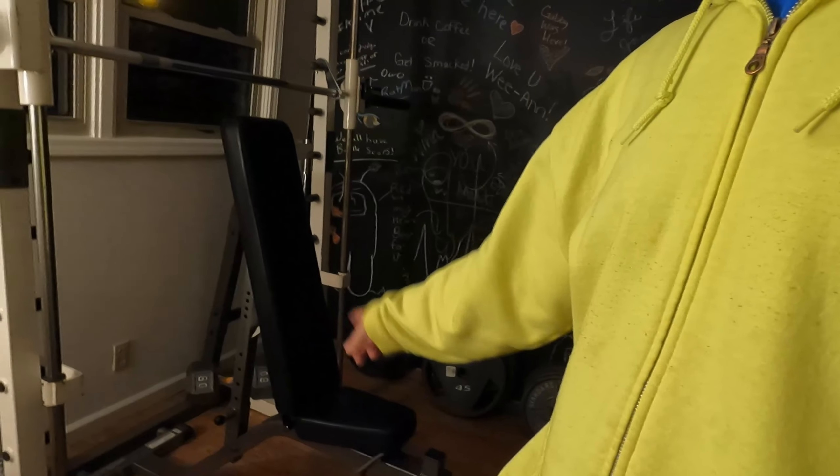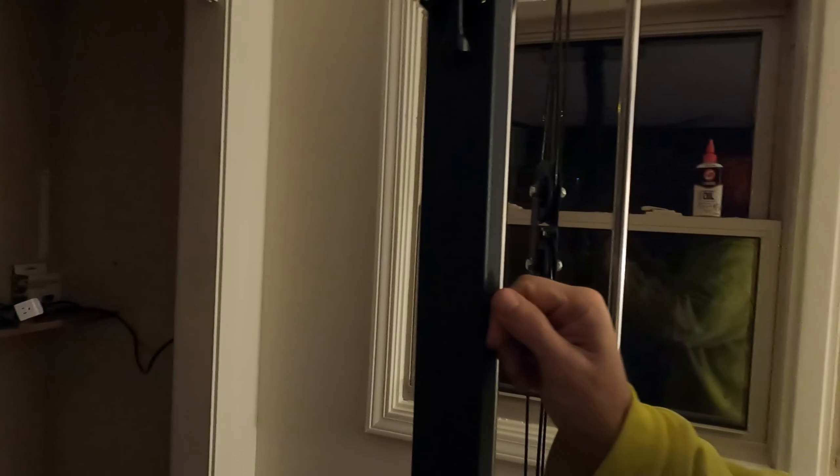After almost a year of using this thing a lot — constantly — I think it's held up well. It's a good machine and I haven't regretted this purchase at all. It was really one of my very first purchases: I had my adjustable bench, a handful of dumbbells, and then I bought this machine, and that was the beginning of my gym. A little unorthodox, but no regrets. Good solid construction — the cables seem good, the pulleys seem good, the guide rods still look nice and clean.